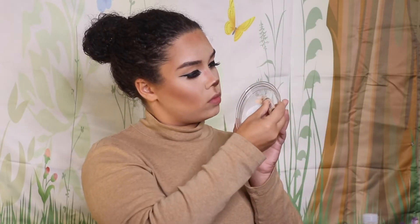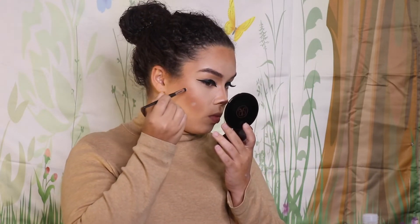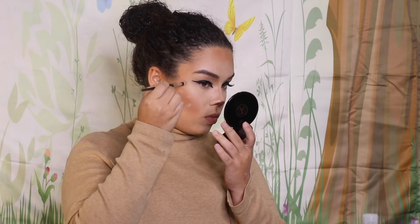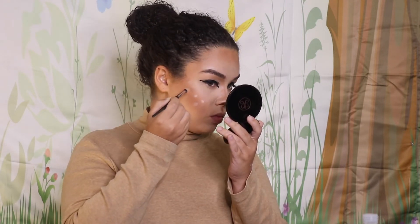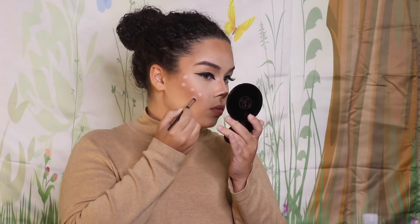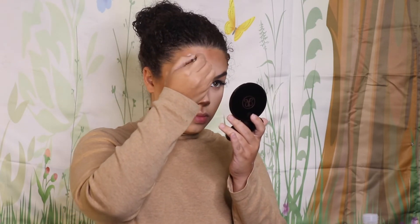This is when I really started to see the look come together, and this was one of my favorite parts — adding the dots. This is the creative part; you can add as many or as few, as big or small as you want. I'm using the same LA Girl concealer in the shade Buff and just adding dots where I see fit, not really following a strict reference.